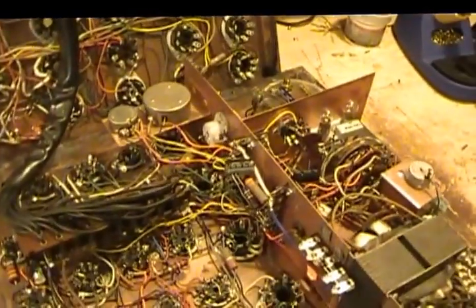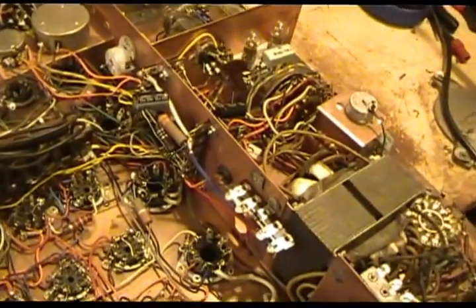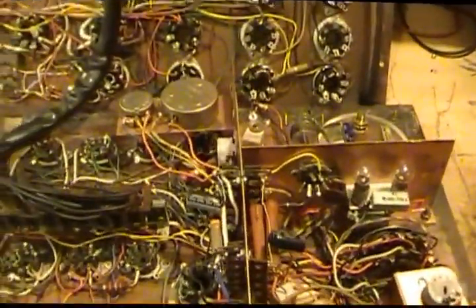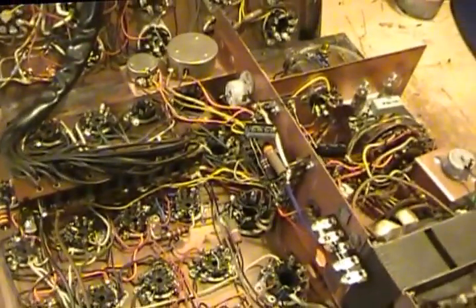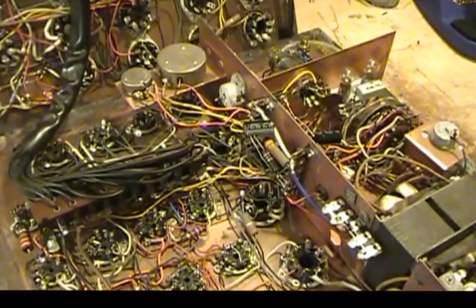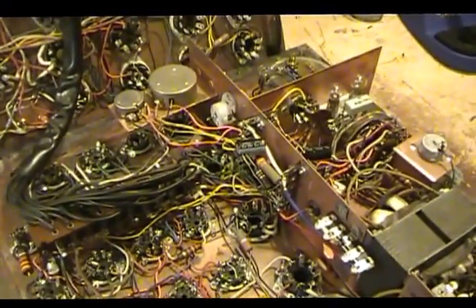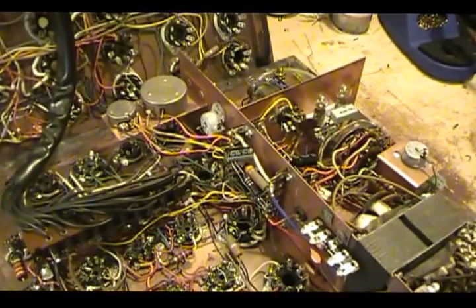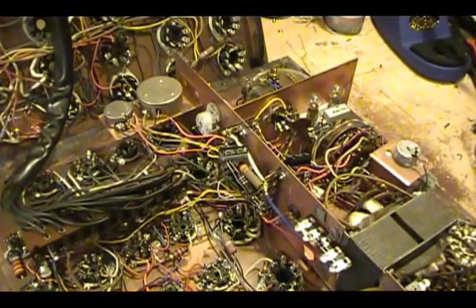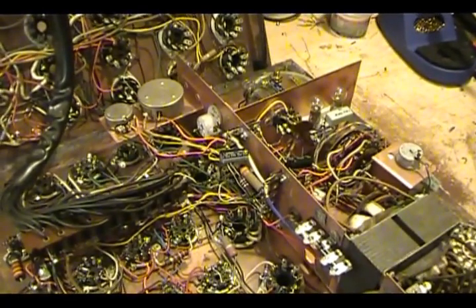One thing I want to point out is the seleniums are gone — it does have diodes in it now. Once I fixed the little problem with the terminal strip, I still had a few problems going on. Mainly, the short light went out but then never came on, and my meter was still reading — not as high, but I still had some meter reading on it.